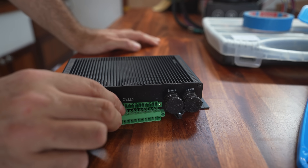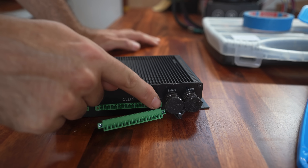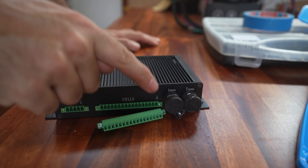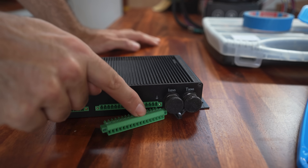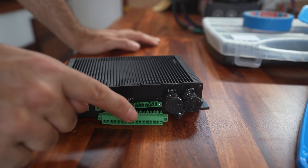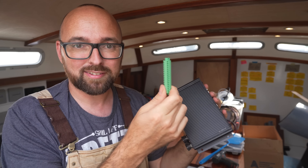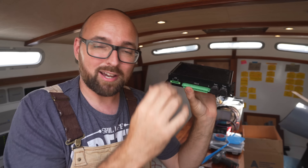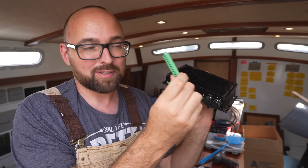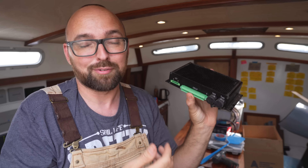Now if you want to use this BMS, just be aware that the connections on this connector start from the right hand side and then go to the left. So at the far right hand side is going to be cell one, then cell two, cell three, cell four. I started from the left hand side going towards the right, and well, that's what fried the thing. In all fairness to REC, their manual is actually not bad — it's just that they have a list of the pinout for this connector and I assumed it started from the left. Further down in the manual there is a picture where you can see it's the other way around, but by the time I got down there I wasn't really looking at the order of the connection because I thought I'd already figured that out.